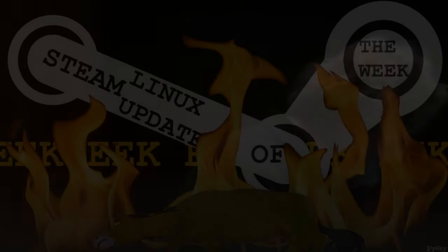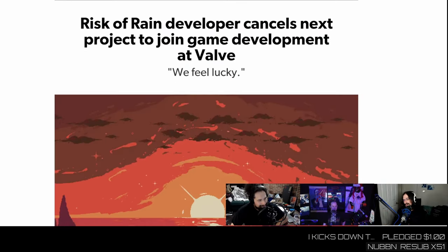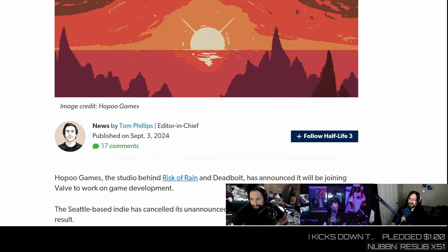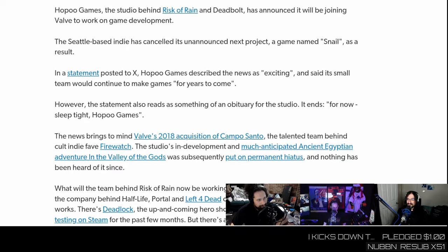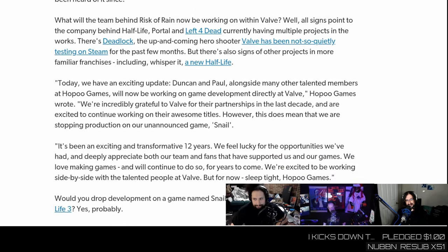Apparently the people who make Risk of Rain are done making video games because they are now part of the Valve family. They do say they're still planning on developing the game they now cancelled, though they don't even get to keep the IP they were working on. Randy Pitchford gets to keep the Risk of Rain IP, and the people who actually make the games are now in the Valve family. I have mixed feelings.